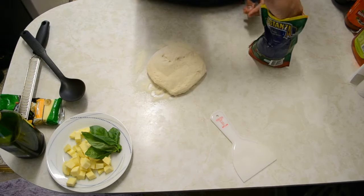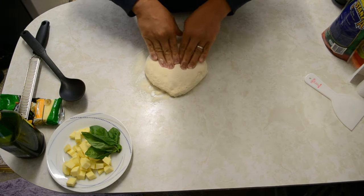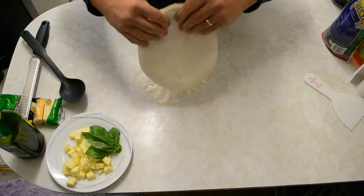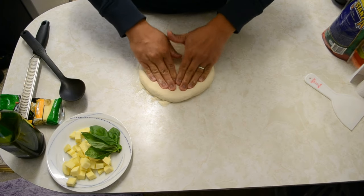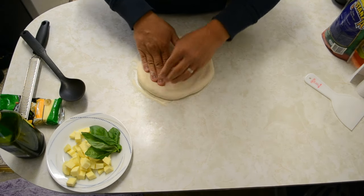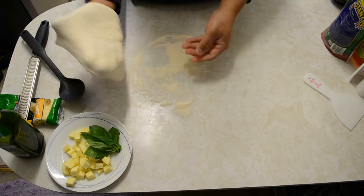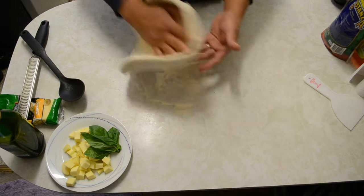Put some more semolina about an inch on each side. We're not stretching yet — we're just pushing it down. Flip it over and do the same, just push it down. You're leaving the crust — you're pushing all the air out to the sides. Flip it over again. With one hand you flatten, the other stretches. Keep stretching until it gets bigger.